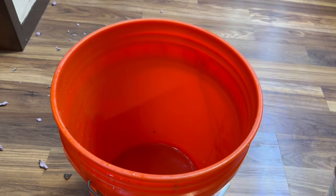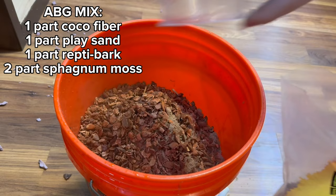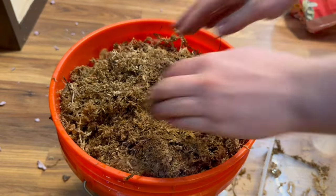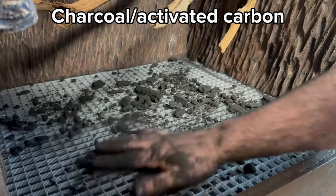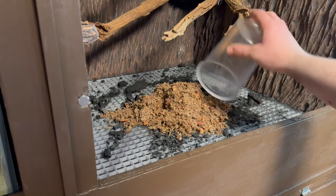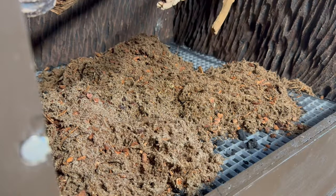With all of that taken care of, I can finally add the substrate. This is just a typical ABG mix made of one part coco fiber, one part play sand, one part reptile bark, and two parts sphagnum moss. This substrate will help retain humidity while not getting soaked and encouraging mold growth. I added a layer of charcoal to help prevent odor and bacteria buildup, then proceeded to add the substrate. I had to make a few batches of it, as this tank requires quite a bit of substrate. As usual, I made sure to slope it up toward the back to help create some depth.